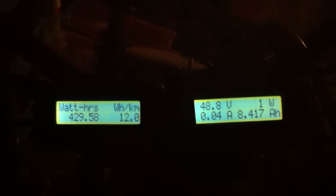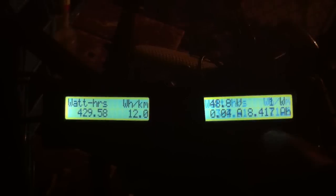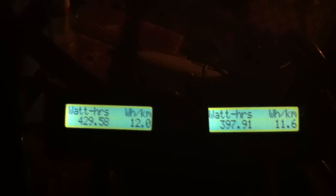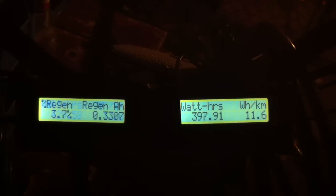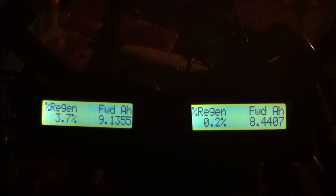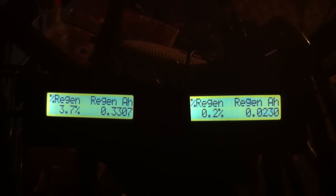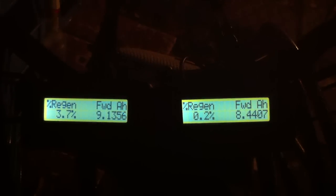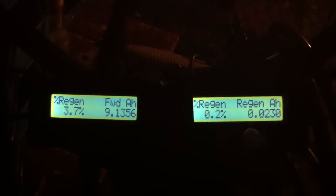These are the watt hours I've burned. Regenerative braking: the left one I got 3.7% of my power back with regen, the right one I got 0.2%. The left one is at 100% regen and the right one is at 50% regen, and at 50% it barely does anything at all.